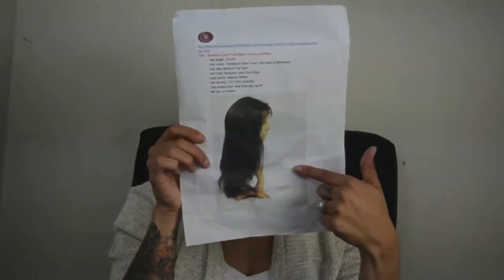Just to give you the scope really quick — this is what the wig looks like. It is 18 inches. It's 1B. It can be colored and it can be bleached, which is a plus because a lot of their wigs you can't really color them.